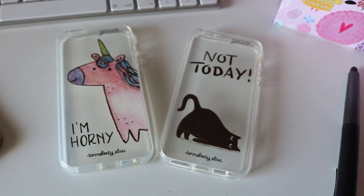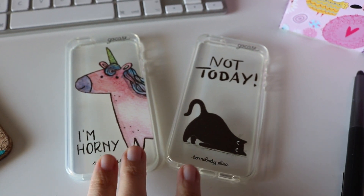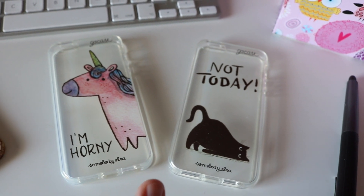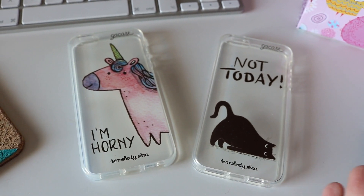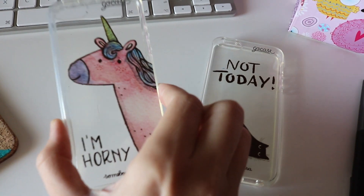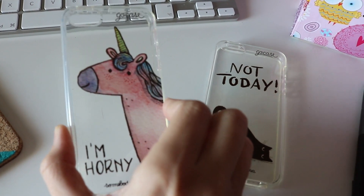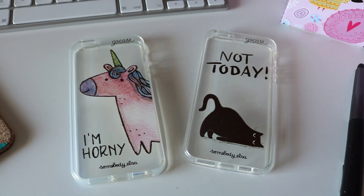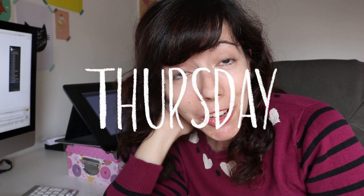These two are my most sold cases, if you're wondering. I really like it and I really like the idea that someone — quite a lot of people every day — have an illustration of mine with them all day, every day. It's quite a magical thing to think about.